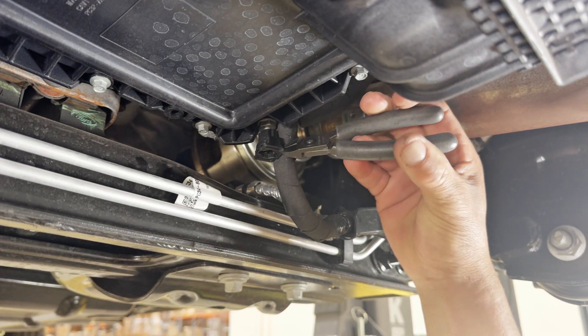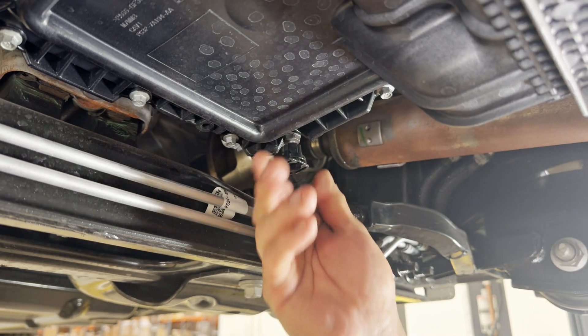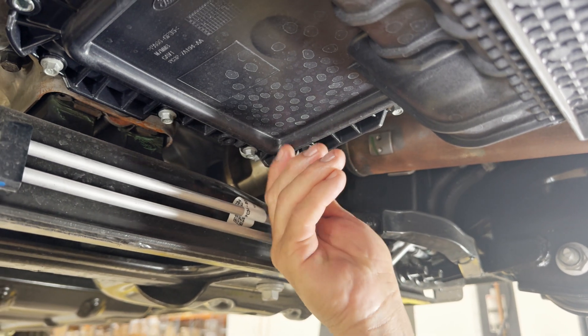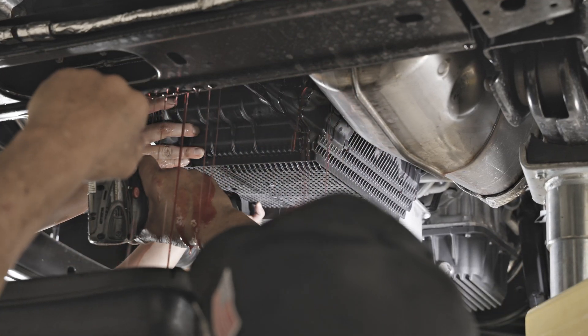Step three, remove the mounting clip from the factory stud bolt. Step four, remove all transmission pan bolts to fully drain the fluid.